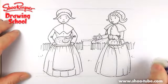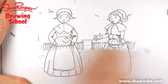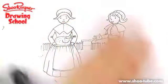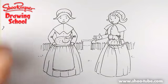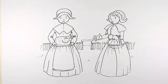There we are — two pilgrim ladies! I hope you enjoyed that. Keep coming back to the Shoe Rainer Drawing Channel on YouTube, and Shoe Rainer Drawing School at shoe-tube.com where these videos should get through all the filters. Happy Thanksgiving! Draw, practice, practice, practice, and I'll see you next time. Okay, bye!